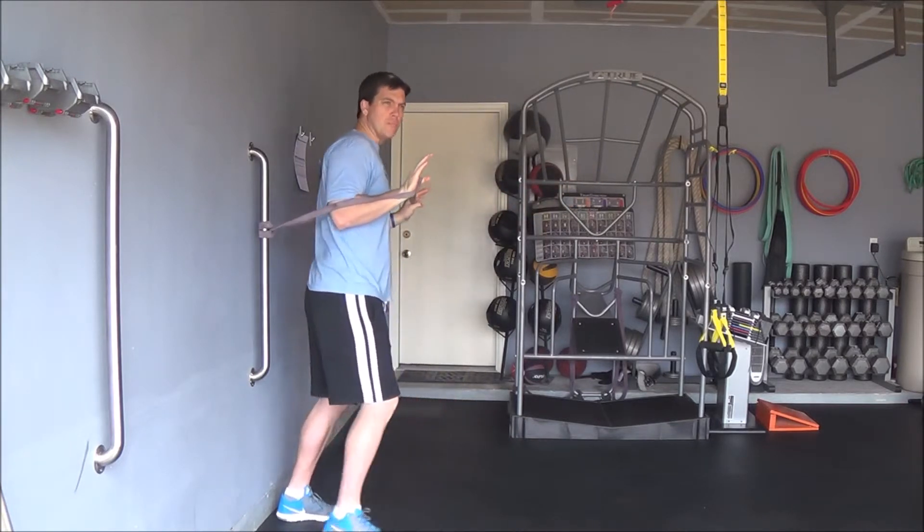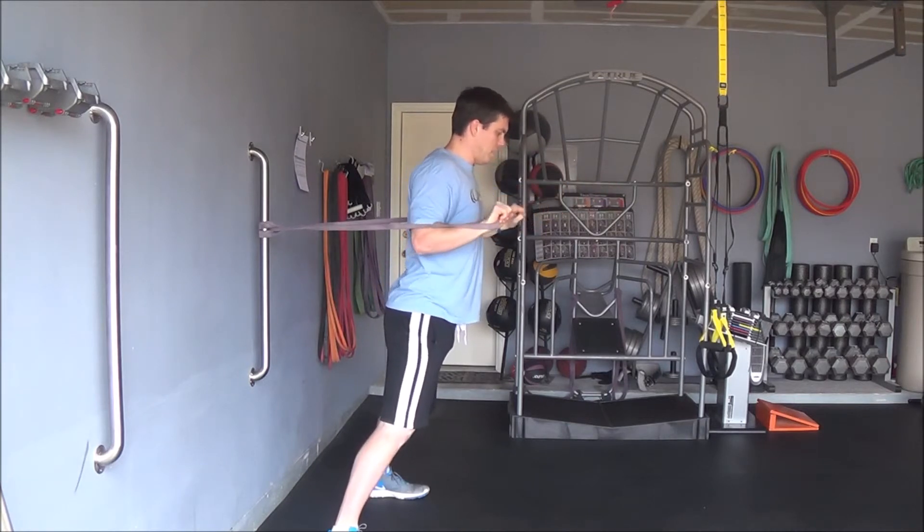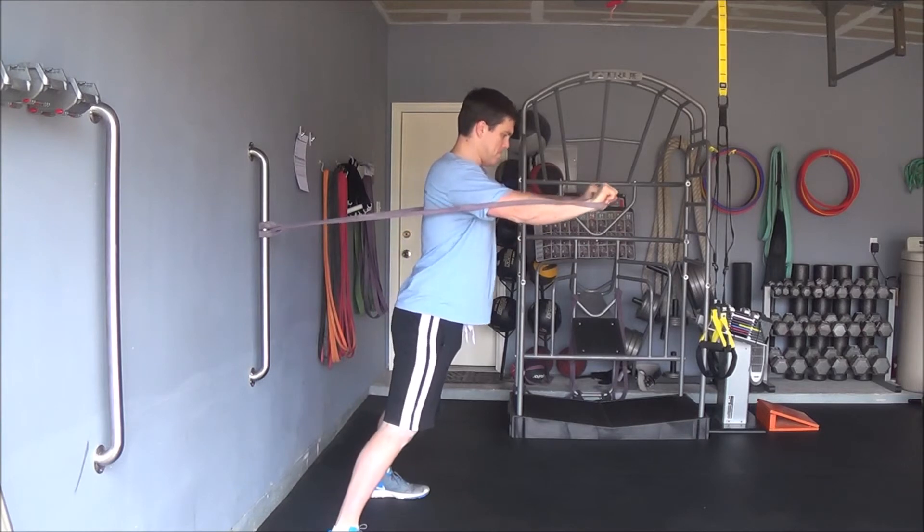Once you've improved your stability a little bit, you can start with two feet wider to make it a little more challenging stability-wise, reaching forwards and coming back.